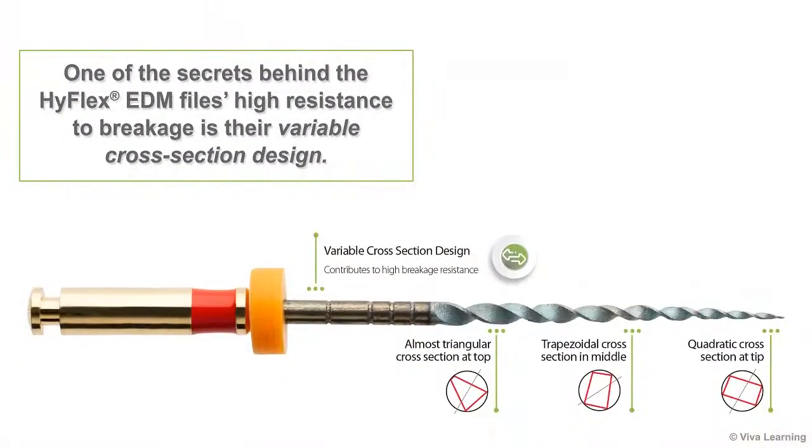One of the secrets behind the HiFlex EDM files' high resistance to breakage is their variable cross-section design, which is made possible by the innovative EDM manufacturing process.